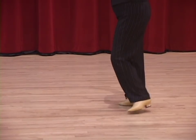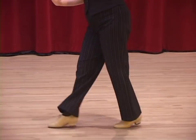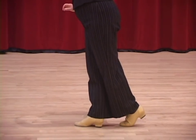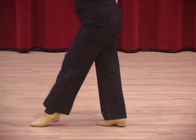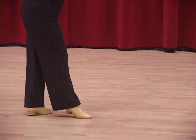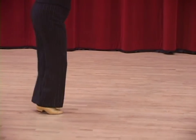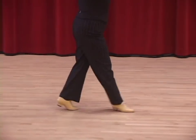Here we go. And four and one. Two, three, four and one. She's going into the fan. Two, three, four and one. One, fan position. Now the overturned hockey stick. And two, three, four and one.